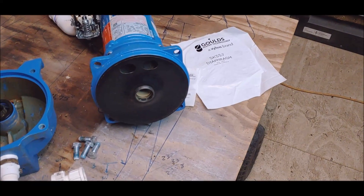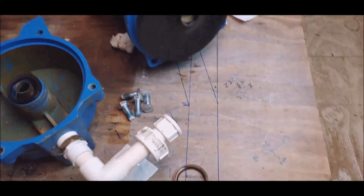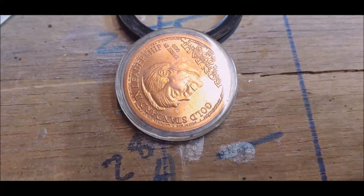I'm gonna flip a coin and let it decide if this thing is gonna get replaced or not. Here we go — I guess it's heads.